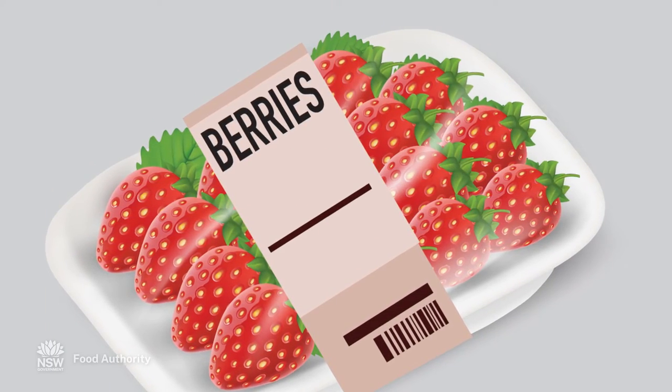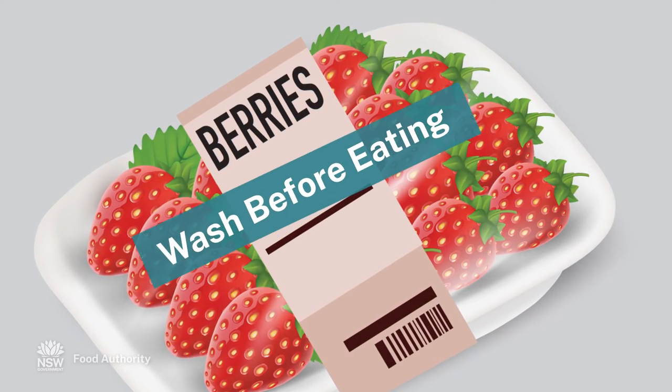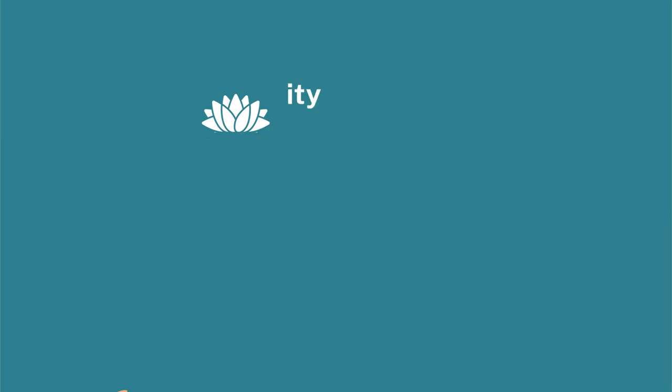Preparation instructions can also be found on a food label if required for safety reasons. For example, wash before eating. Look for these instructions and follow them accordingly.